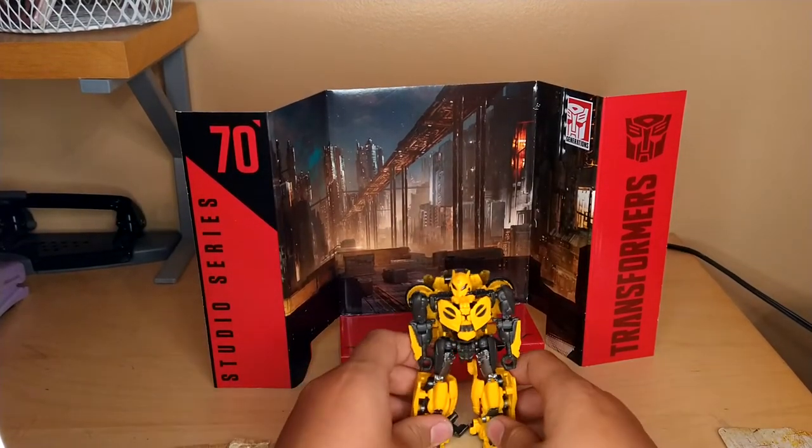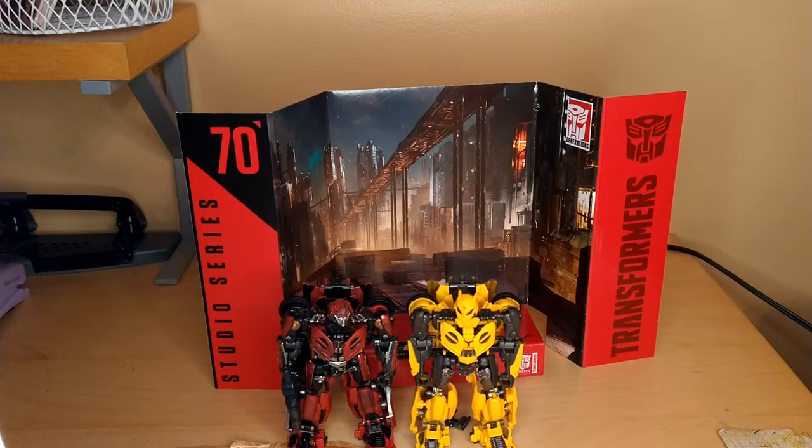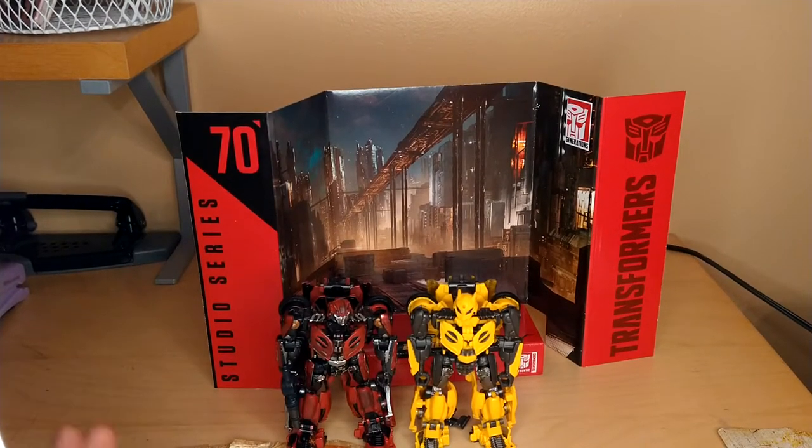For his size comparisons, here he is with Studio Series Cliffjumper, and that looks pretty nice. We were kind of expecting them to be the same mold anyway. It looks really nice.